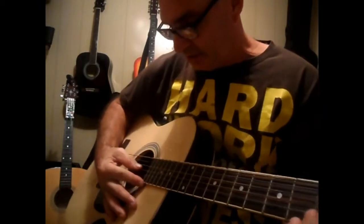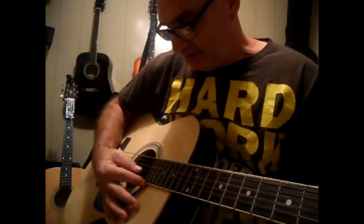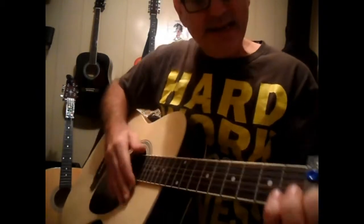Your D does four strings — it does your A, your D, your G, B, and E.